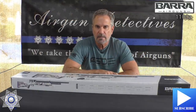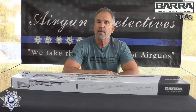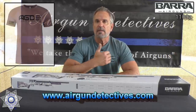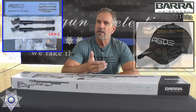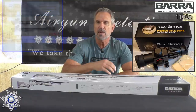Please hit that subscribe button down in the corner. It won't cost you anything — it's absolutely free, but it really helps support the channel and I would greatly appreciate that. Also, check out my website at www.airgundetectives.com. On that site I've got t-shirts, hats, my Generation 2 bipods, and a very limited number of compact scopes.